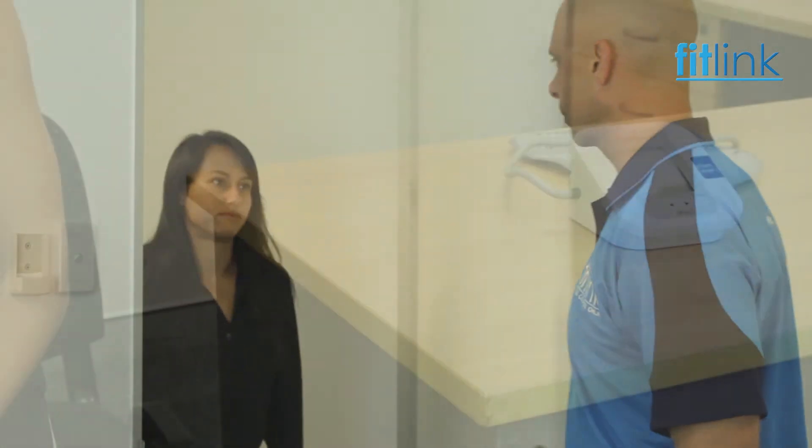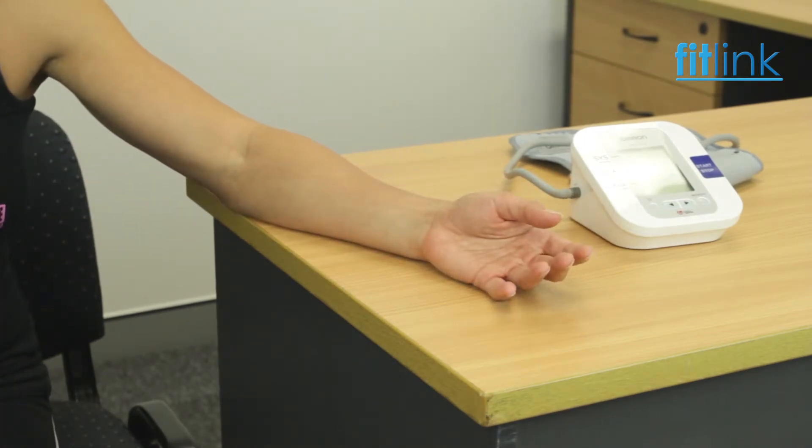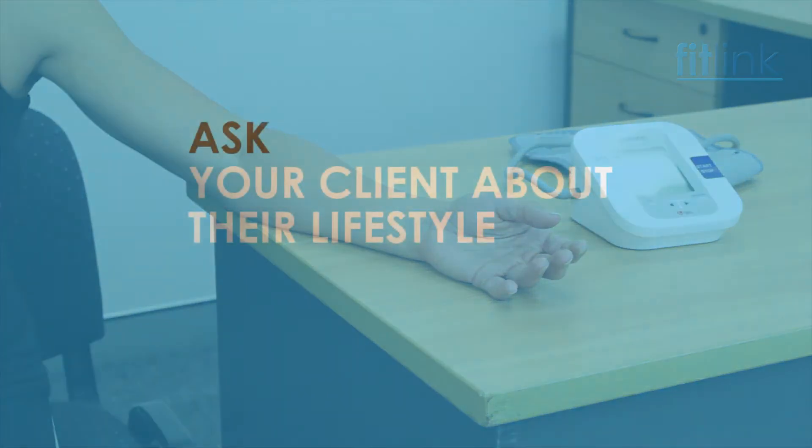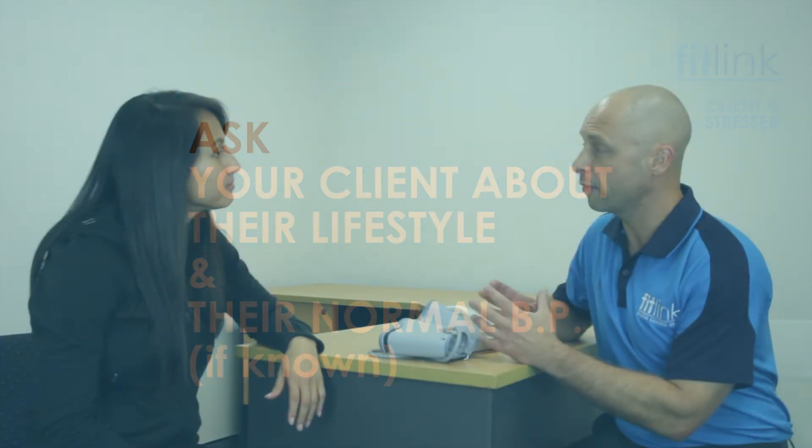When assessing the client's blood pressure, have your client seated in a comfortable chair with their left arm resting on a table or solid surface, and the upper arm at heart level. It's not ideal to take the client's blood pressure when they are stressed, have consumed caffeine, or used a tobacco product in the past 30 minutes.